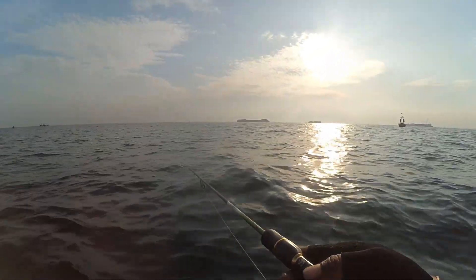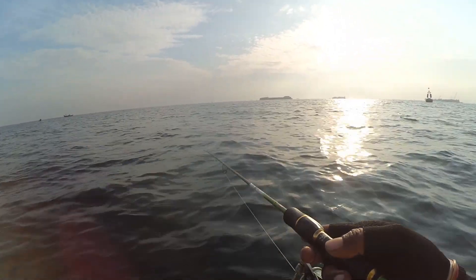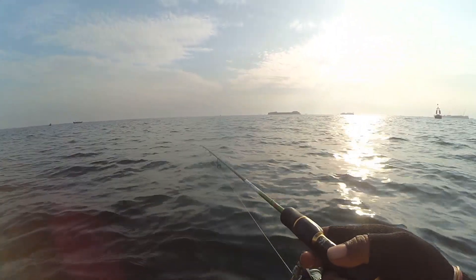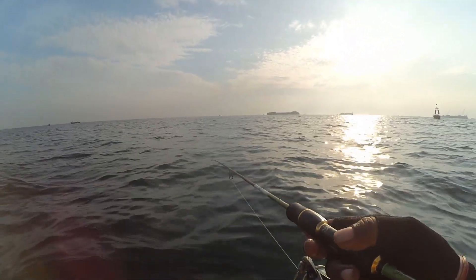Sinar matahari sudah kelihatan tuh, full. Alhamdulillah, hangat ini. Mancingnya nyobok lur, jadi anget kena sinar matahari.